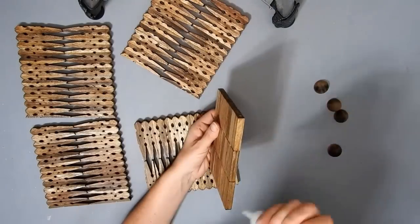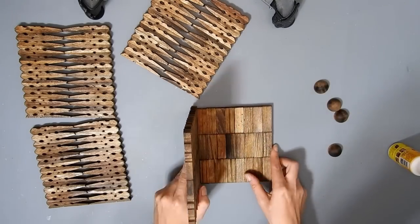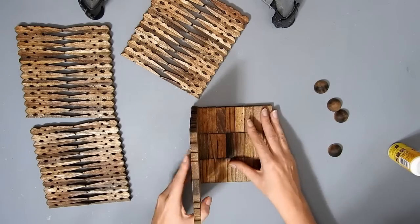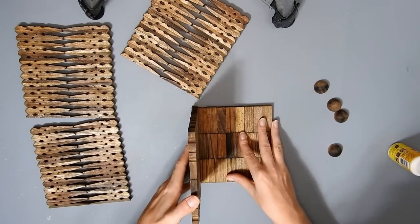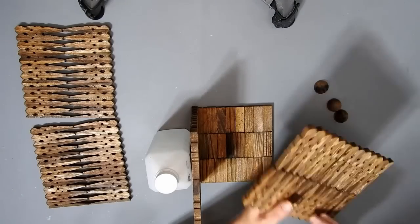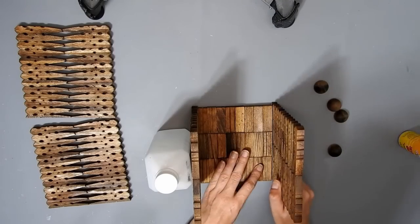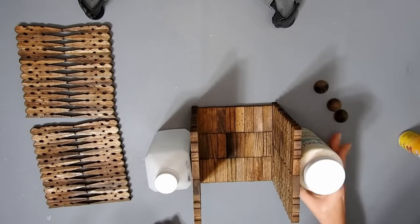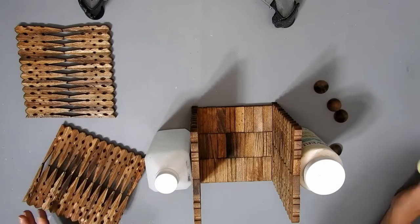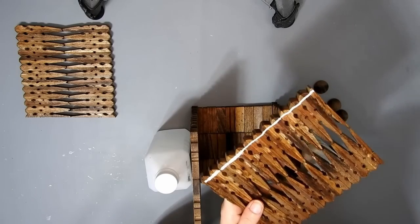I'm just going to glue all the sides together, but this tower block part on the bottom will only touch three sides — that's okay because I'll show you what I'm going to do. I'm using some bottles to prop them up and make sure they dry in place.